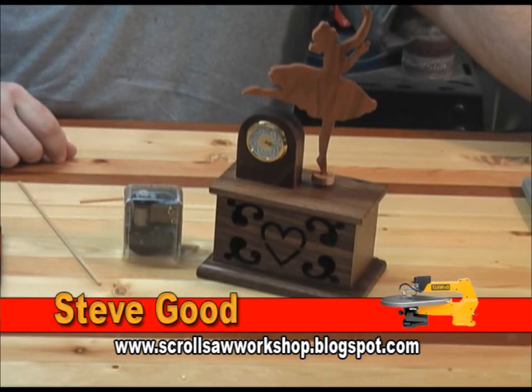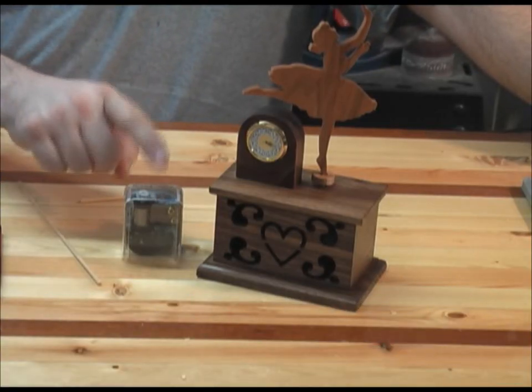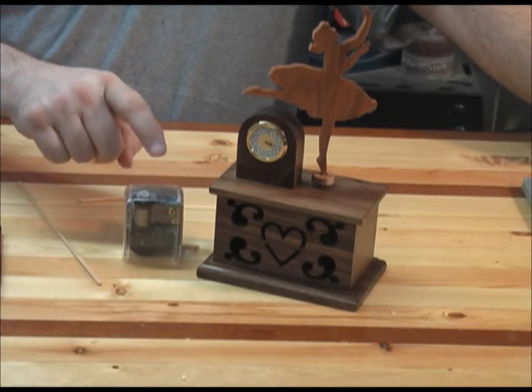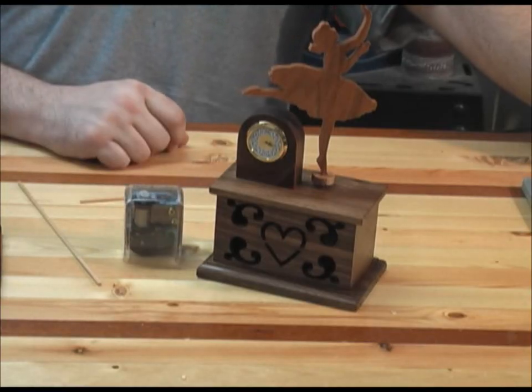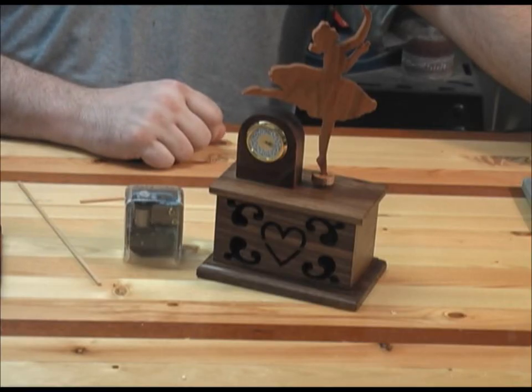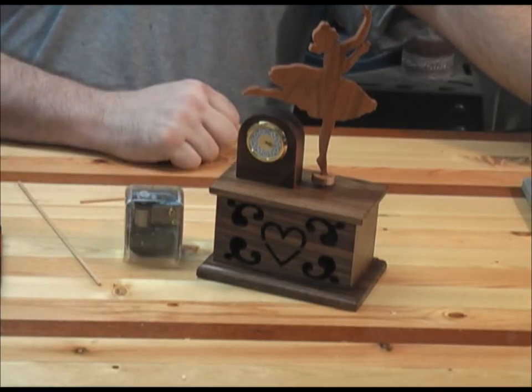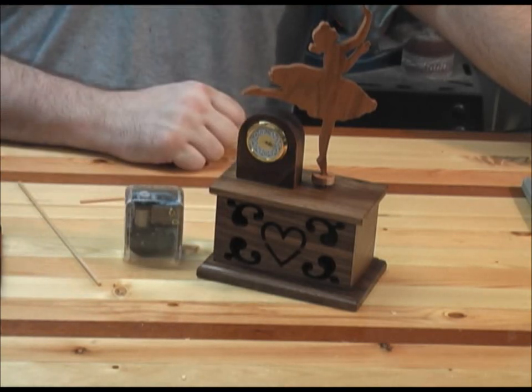I just wanted to give you a couple steps here that might be a little confusing. In the pattern and on the blog, I'm going to give you a link for the music movement that you'll need for this project. You'll be able to find the plans for this particular music clock at www.scrollsawworkshop.blogspot.com. The plans will have the dimensions for all the pieces and the patterns for cutting out the dancer.